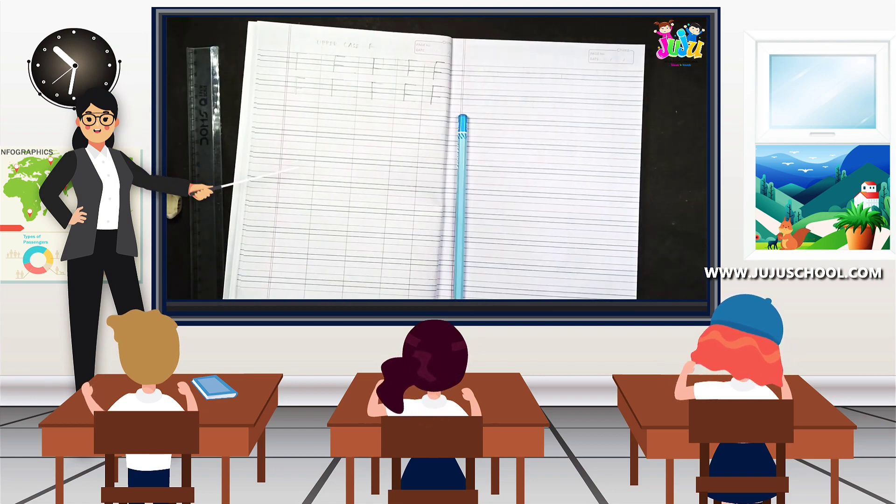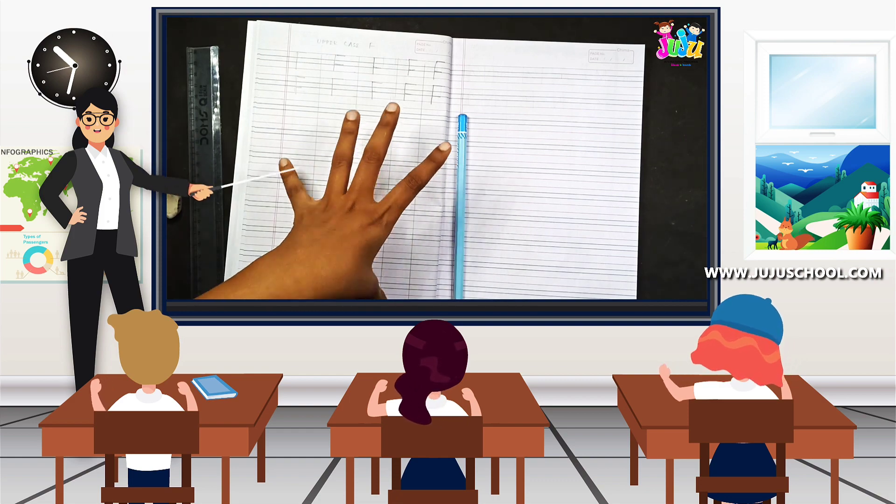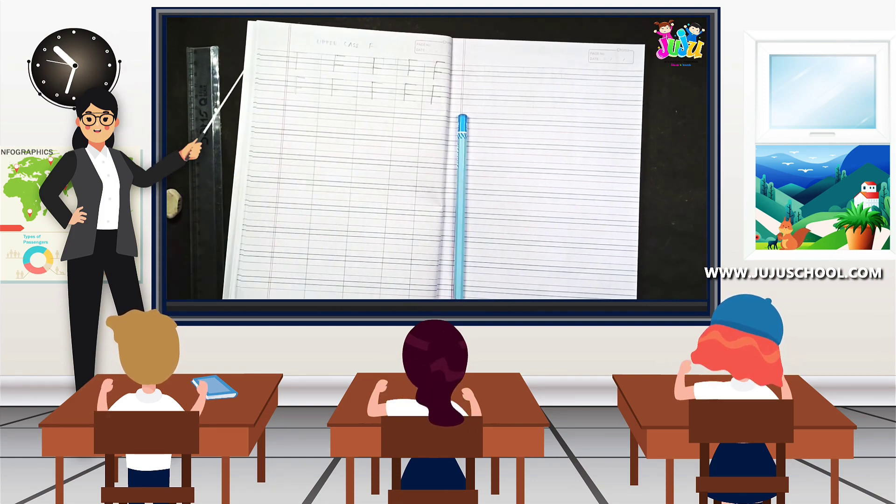Kids, today in this class we have learnt F and its words, and also how to write the uppercase F in the notebook. Hope you all have enjoyed this video. Meet you all soon again. Until then, bye.